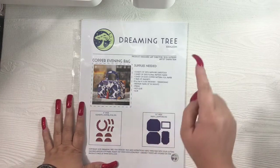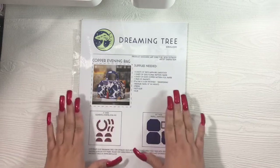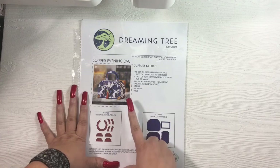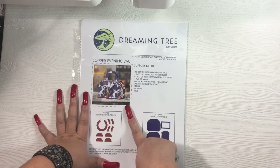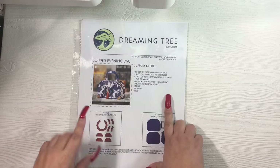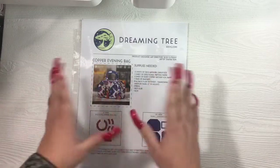If you're interested and you enjoy my project and you want the file and you don't already have it, you can find it at 3dsvg.com. It's called the Copper Evening Bag. You have the option to buy the SVG file for just this bag, which I believe retails for $2.99, or you can do the bundle that has three different purses for $6.99. My previous project video showed the Gold Evening Bag, which is part of this bundle — it is a separate file, but you get the concept.